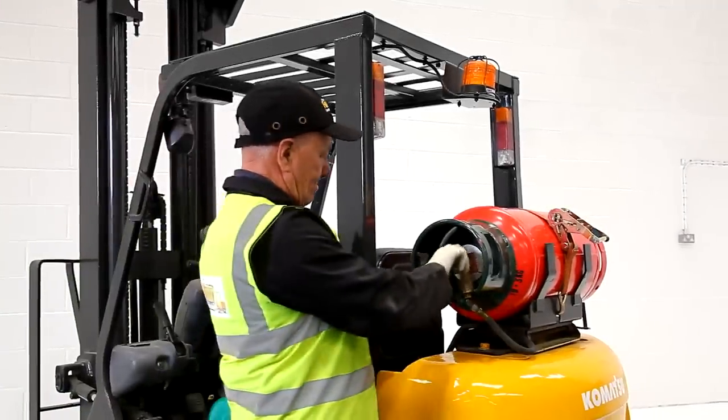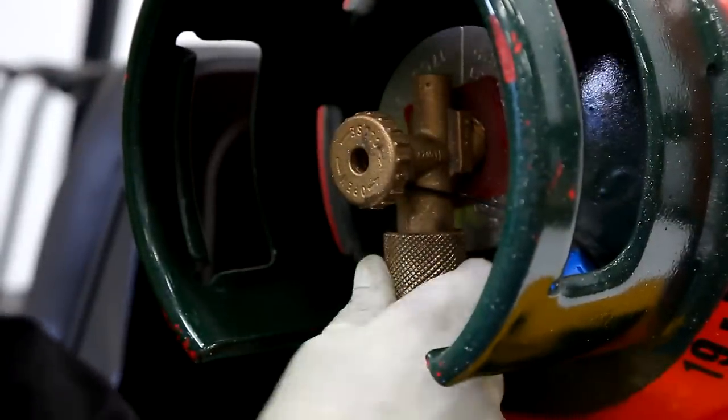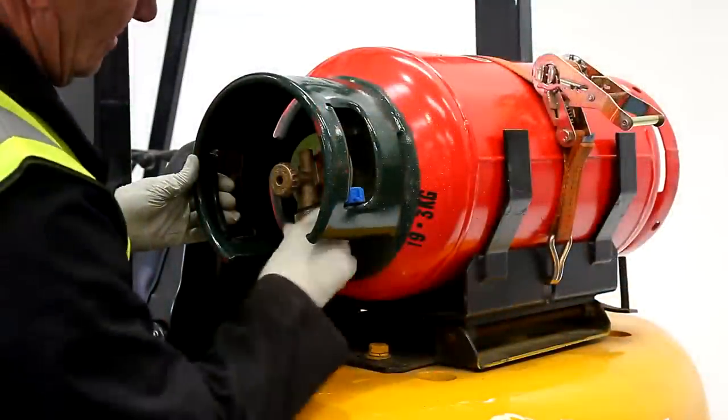Before removing the empty gas bottle, ensure that the regulator tap is fully closed. It is likely that some remaining gas will still be in the cylinder.